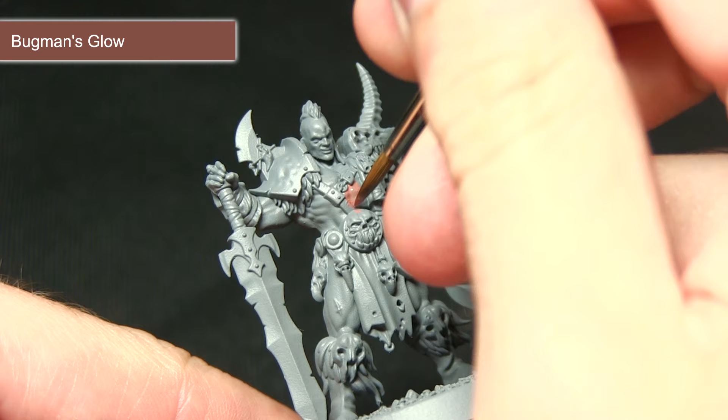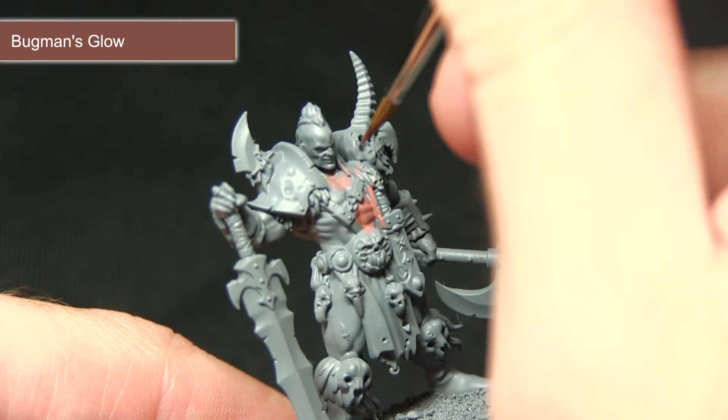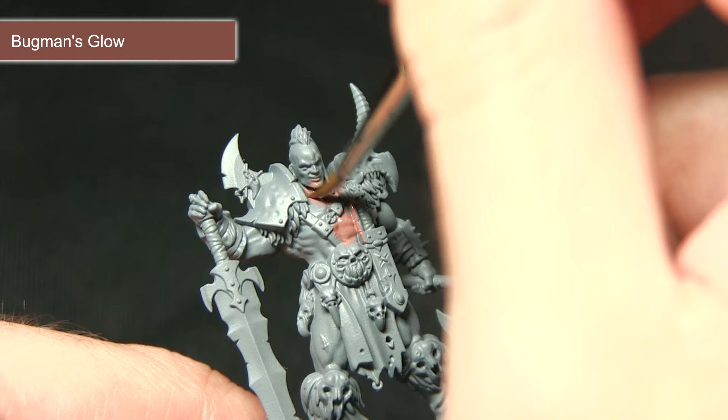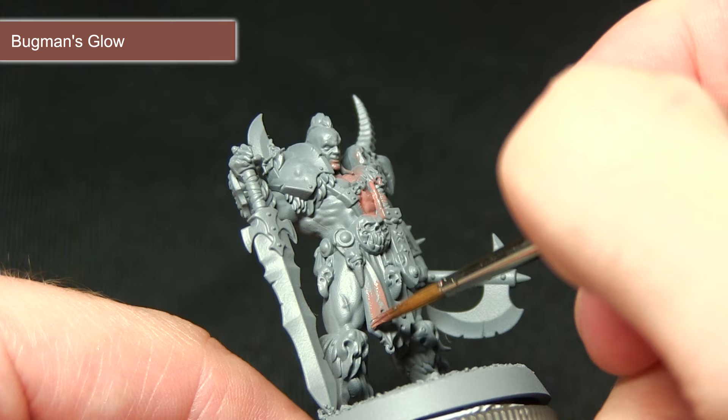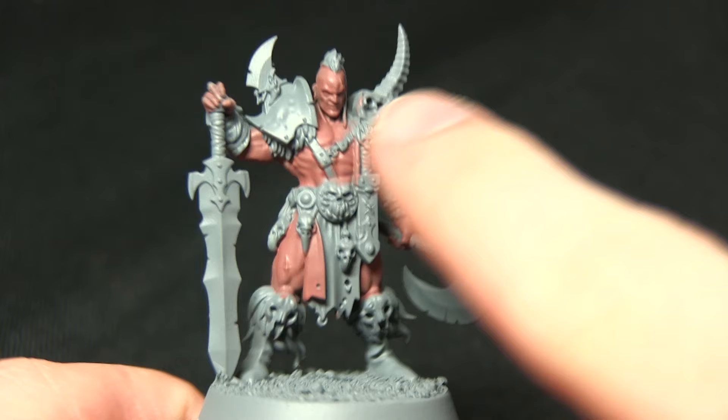Bugman's Glow is a base paint, which means it should cover nicely over the grey primer. I'm painting the skin first because it's generally easier to paint from the inside out rather than worrying about accidentally over-spilling when trying to get into all the nooks and crannies. In addition to all the skin areas, we're also painting the inside of the loin cloth. Once completed, we've got a nice even coverage across all of the skin.